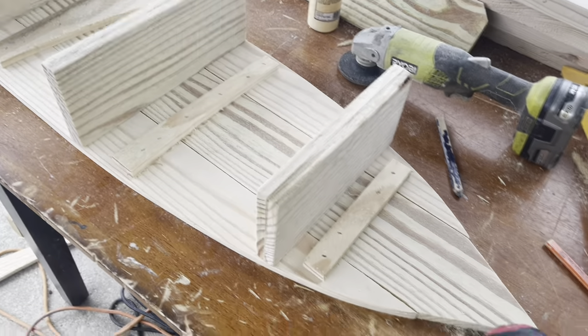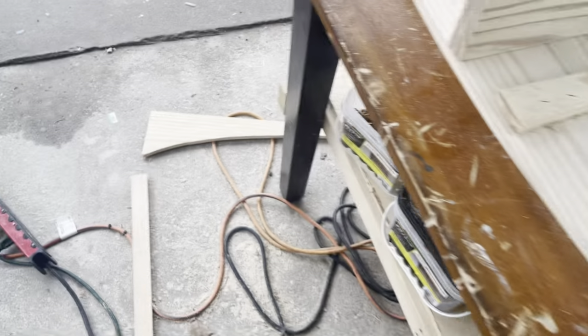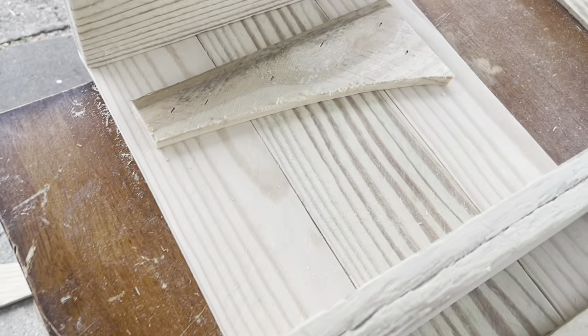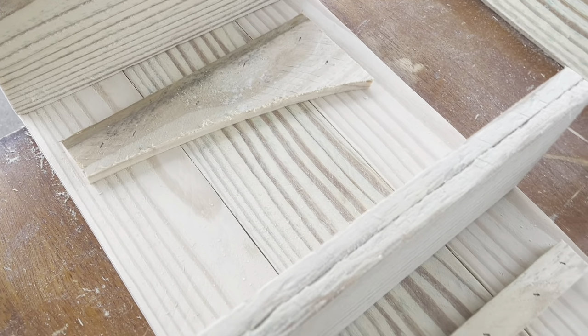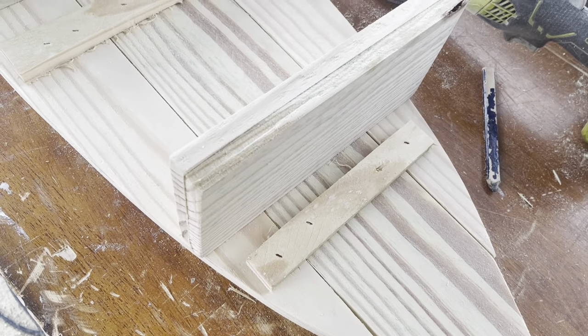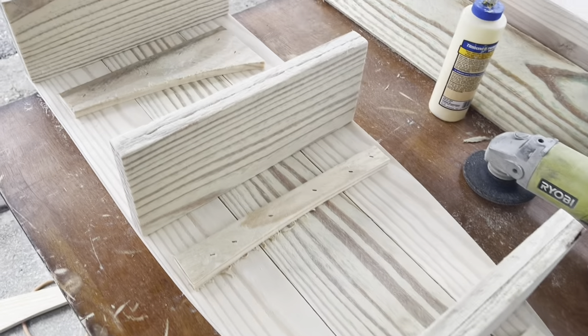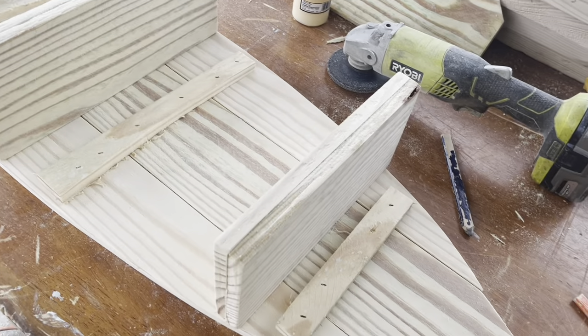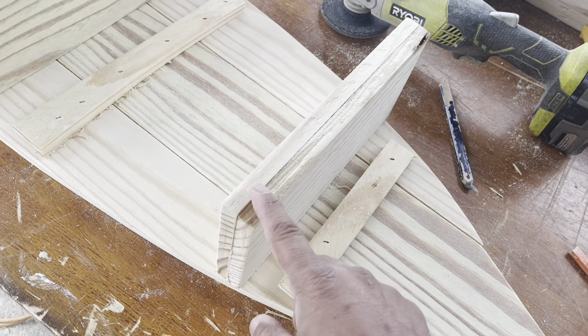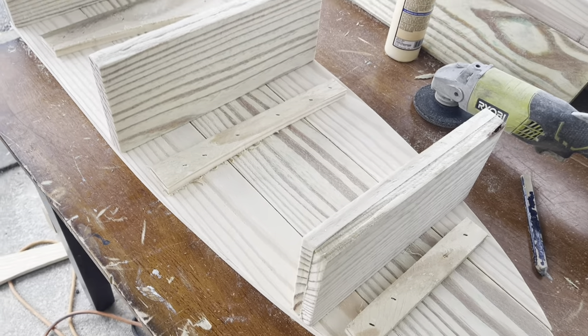Now you can see where we're at with the cleats — I just took a piece of cutoff and used one-inch staples to hold it together and make it easier to attach the shelves. Now I'm going to put the bevel on this and then we'll go ahead and start attaching our shelves.